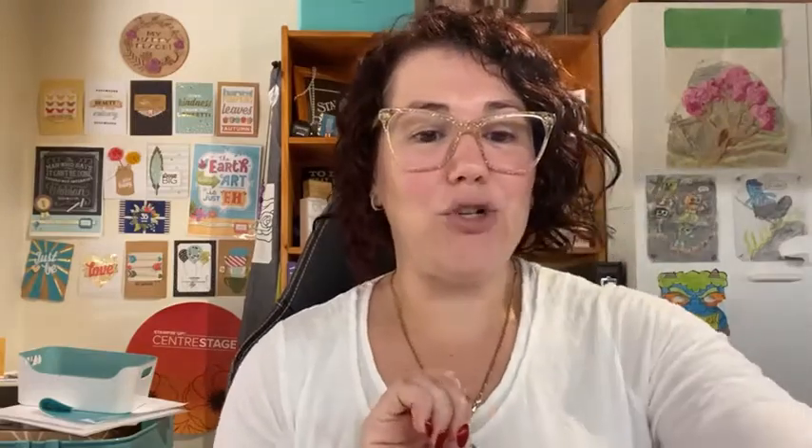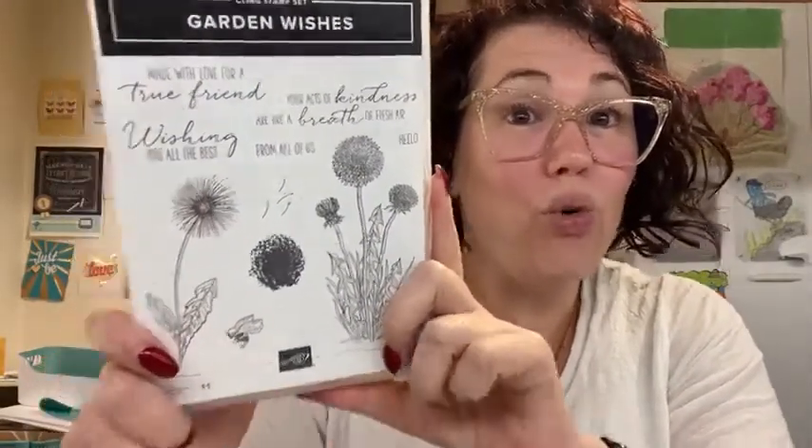I have grabbed out some brand new stamp sets to play with. I've grabbed out Floating and Fluttering, which I've only just realised has no sentiments with it. But that's okay - that just means I grabbed out another stamp set. I grabbed out Garden Wishes and I'm going to use the Wishing You All The Best stamp set, because that's pretty much a birthday stamp set, and I said I wanted some birthday cards.